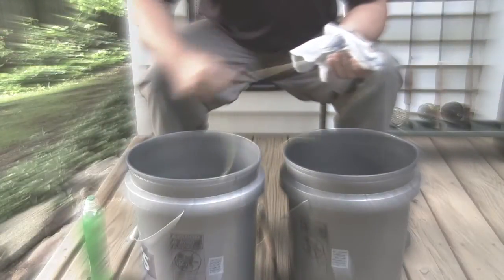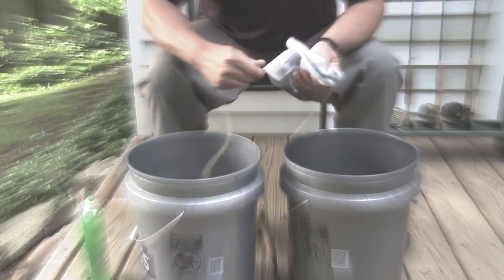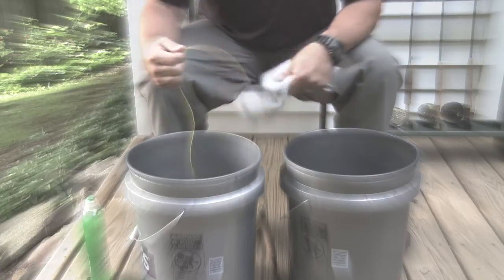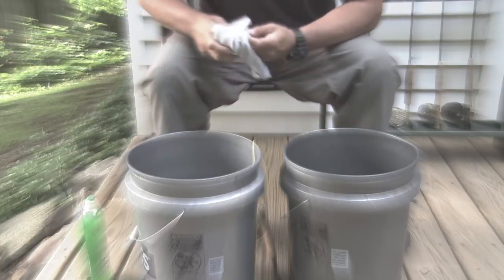Although not absolutely necessary, it's a good idea to complete Stage 1 of the cleaning process prior to performing Stage 2. So at the end of Stage 1, leave the line in the bucket as opposed to putting it back on the reel.